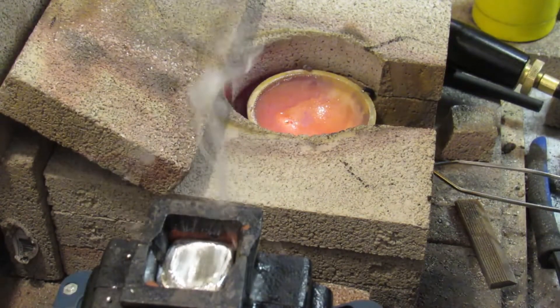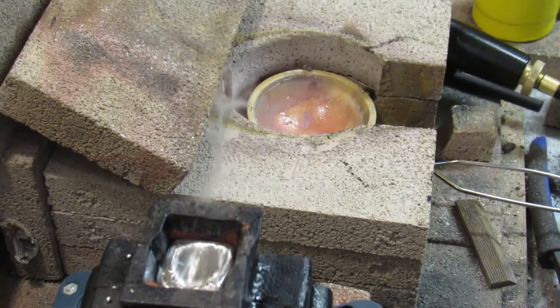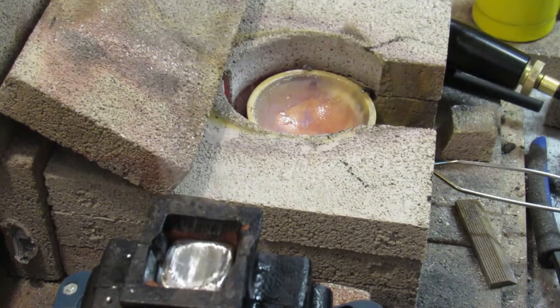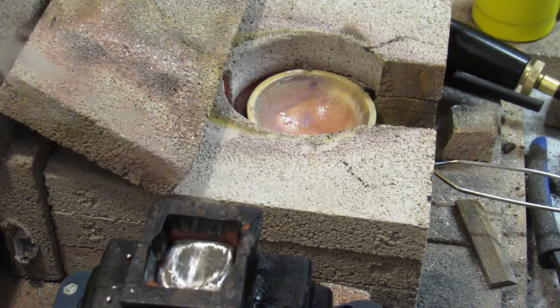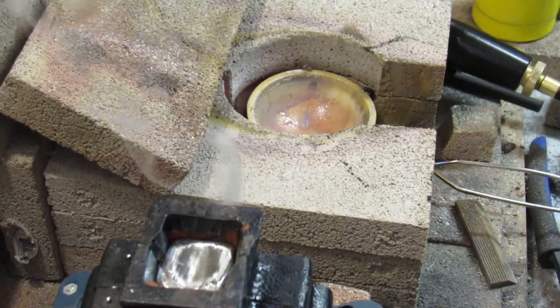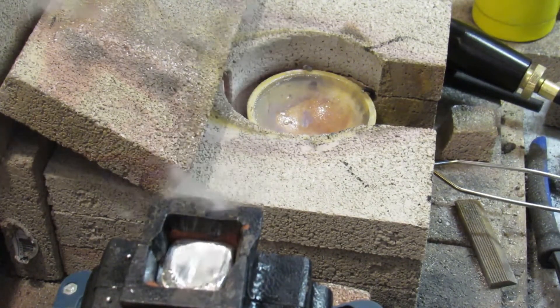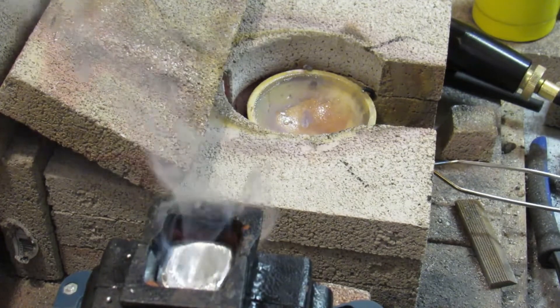Well, I got silver all over the place here, but we definitely had enough to fill this puppy up. There's some sticking out of the vents, so I don't know — I don't know what you guys think.